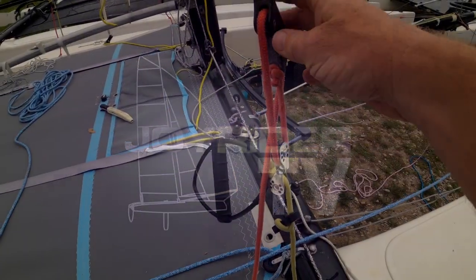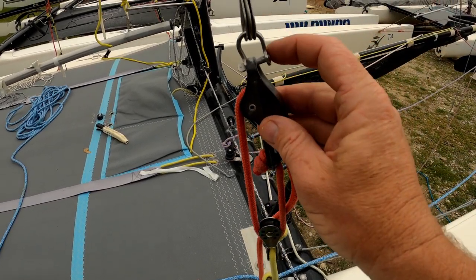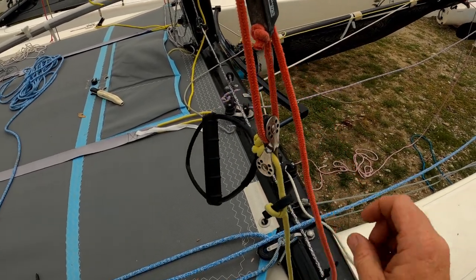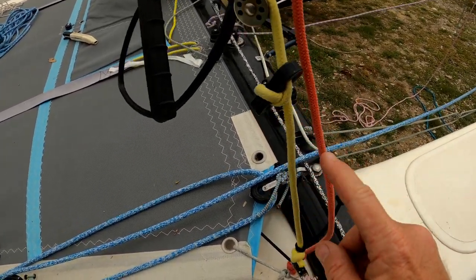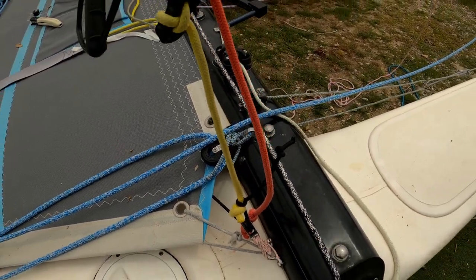This is what the end result is going to look like. We're going to have from the trapeze wire a shackle onto the cleat, then we'll have one rope which is for the adjustment, and then a second rope which holds the J and H through a double block to a dog bone, and that will go down to meet the elastic. Let's get on with it then.